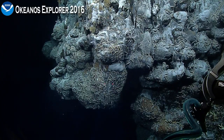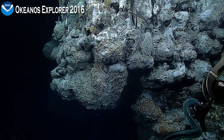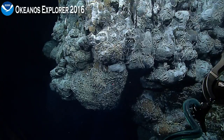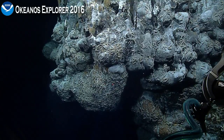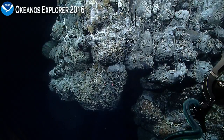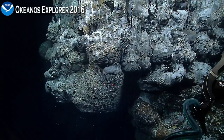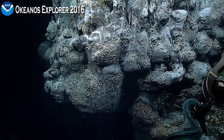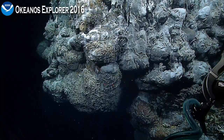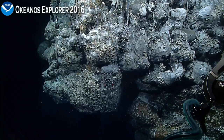What we've been doing for about the last hour or so is imaging the chimney — looking up and down the length, checking out how it formed, what it looks like, and what is living on it. We've seen many shrimp and limpets, gastropods of several varieties, and some barnacles. We just tried to deploy our high temperature probe at a flange, which is a little part that sort of overhangs and sometimes captures fluid underneath it.